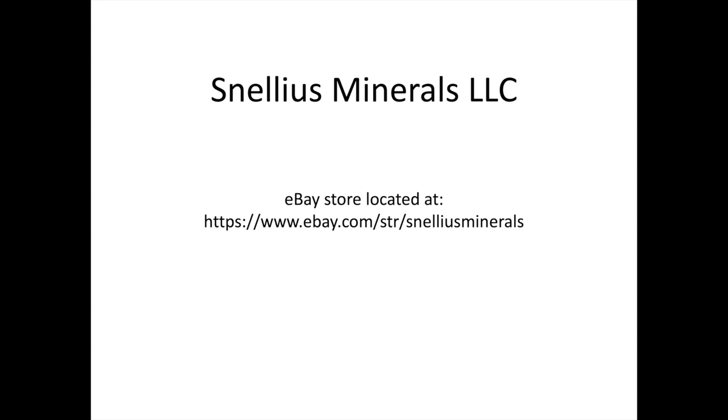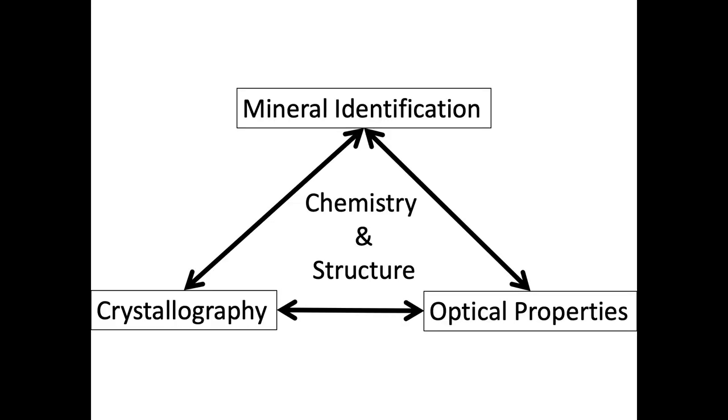We've talked a whole bunch about corundum in many of our other videos. You can see our other corundum-based product in the video Snellius Minerals Corundum Kit, and the video Optical Mineralogy Big Picture Summary is actually a deep dive into the mineral corundum. If you want more in-depth descriptions of what's going on with corundum, I suggest checking out those videos. Here we're going to go through things pretty quickly to give you a brief overview before we start looking at the optical properties of our spheres.